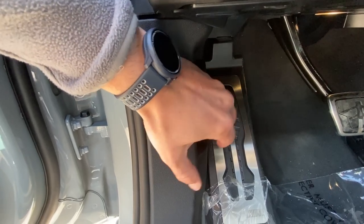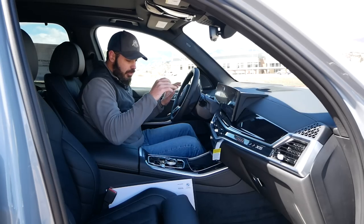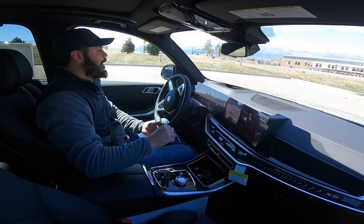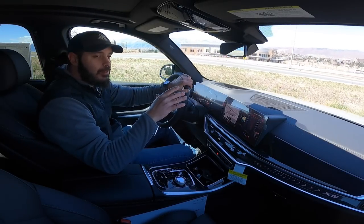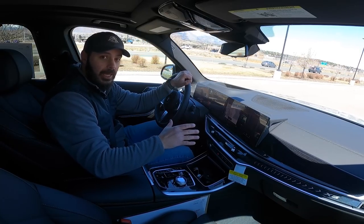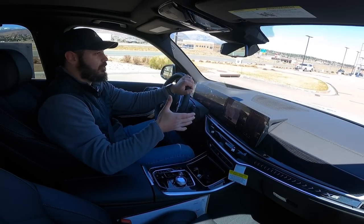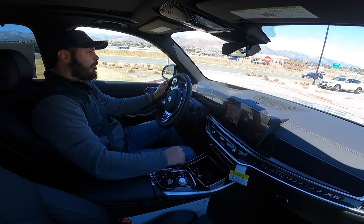Under the hood of this X5 xDrive40i we have an inline-six turbocharged engine producing 375 horsepower and 398 pound-feet of torque. It feels good to be inside — the wind is just brutal today here in Colorado Springs. Zero to 60 in this thing is four and a half seconds, and think about that: ten years ago, if you said an entry-level SUV did zero to 60 in four and a half seconds, it would have been unheard of. Top speed is around 130 miles per hour and it's so comfortable. Right now I have it in Sport mode.